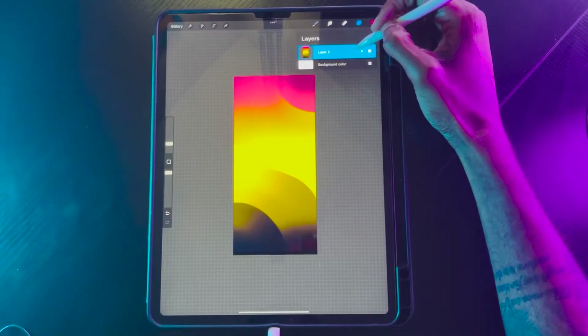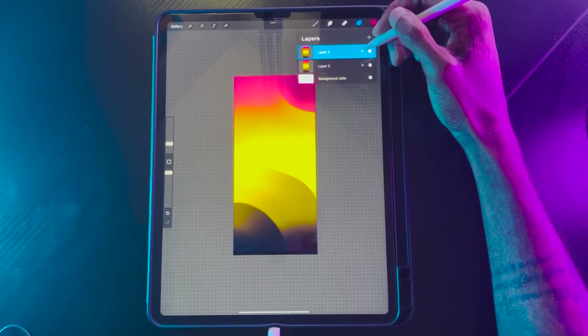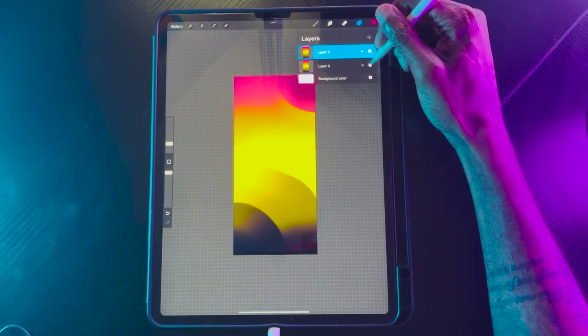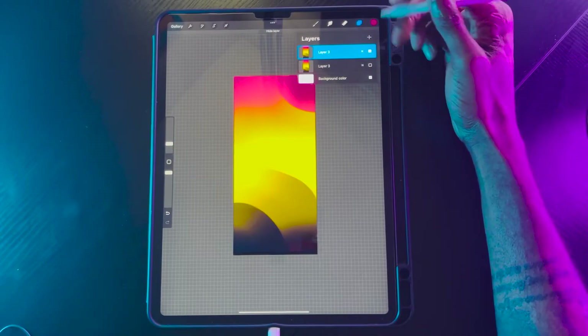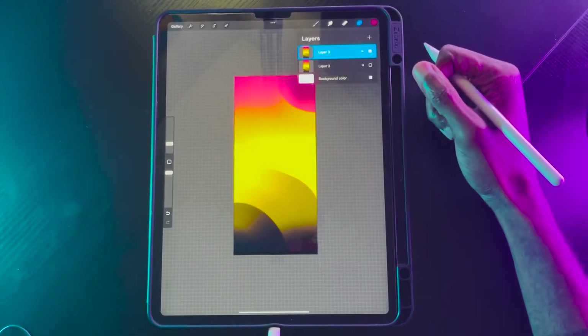Now let's go ahead and duplicate this layer. I always like to duplicate my layers because I like to have one just for safekeeping. I'm going to turn one of these off — just have two, but keep one in your back pocket just in case.